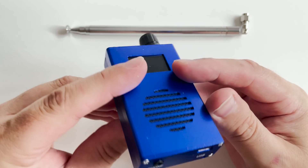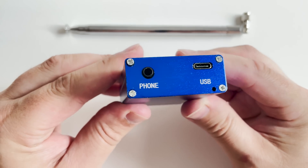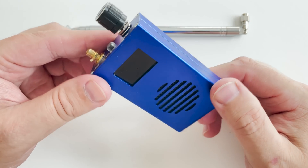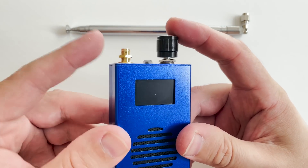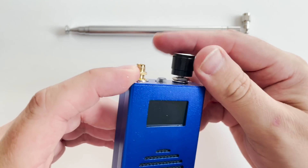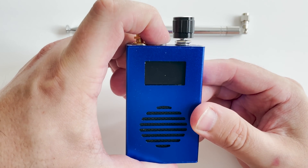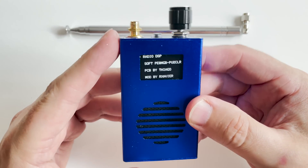Now this thing is extremely small, measuring around 8cm tall, 5cm wide and only around 2cm deep. On the top we have the power button, SMA antenna connection, and a push rotary control for changing frequency and volume and a whole host of features within the menu.